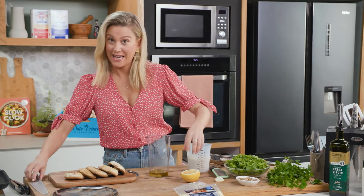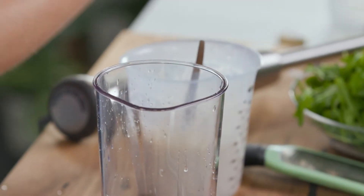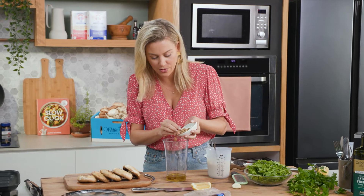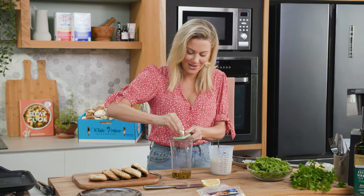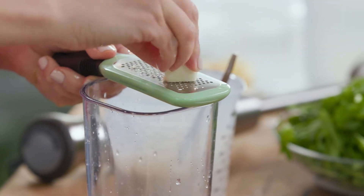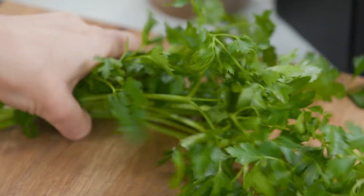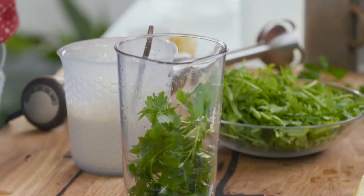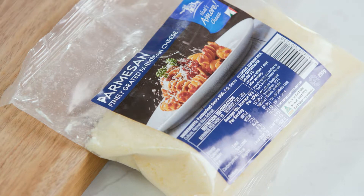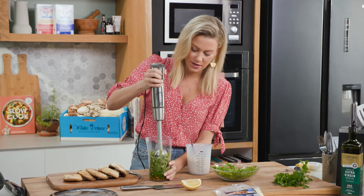Pinch of salt, and we need some lemon — good squeeze of lemon. Usually with a basil pesto you'd use pine nuts, but pistachio nuts are a wonderful substitute. In they go. Some garlic — now that is one giant garlic, so I'll just add half of it. Garlic can sometimes be overpowering in pestos, so just be quite subtle with it. A few sprigs of parsley — a small handful, and leave some for the garnish. In it goes, then rocket leaves, pack those in. A sprinkling of parmesan cheese, and I'll blend this until it's quite smooth.